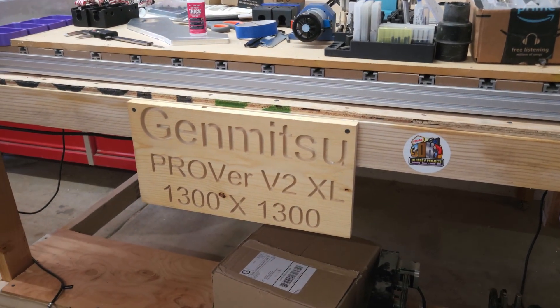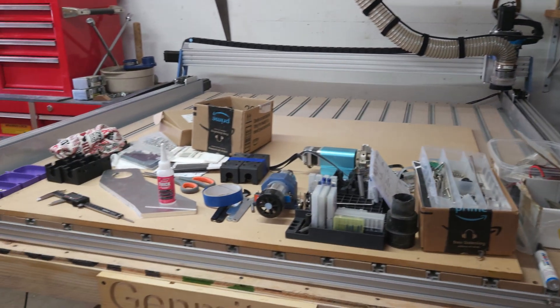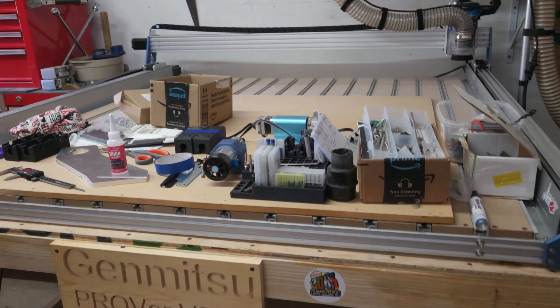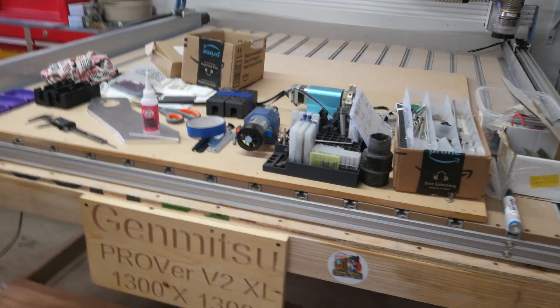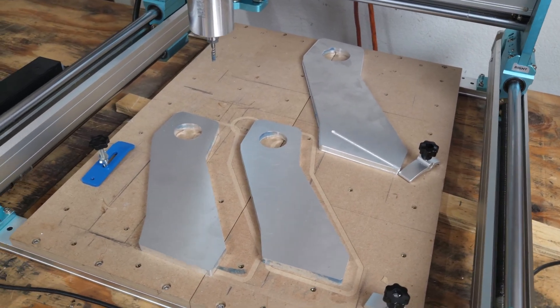This plate is going on my 1300 by 1300 Jimitsu, which is a Prober V2 XL modified. I'm putting linear rails on it and beefing it up quite a bit. I got the modification plans from a seller on Etsy — I'll have a link down below. And that wraps up my first three aluminum cuts.